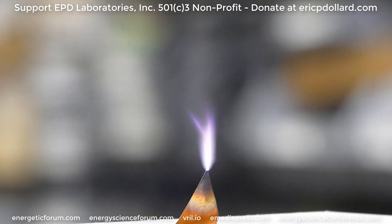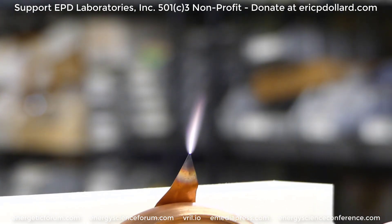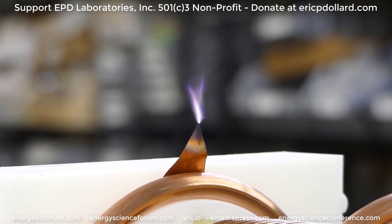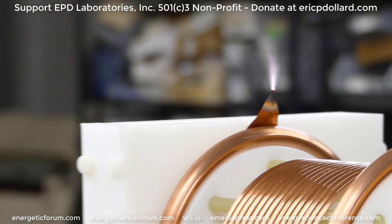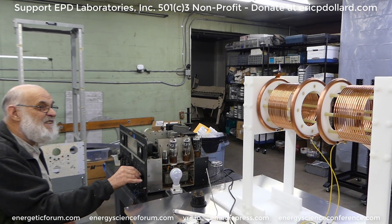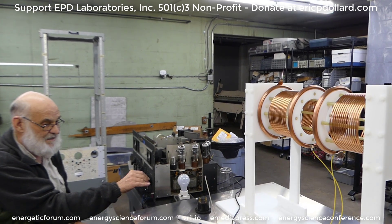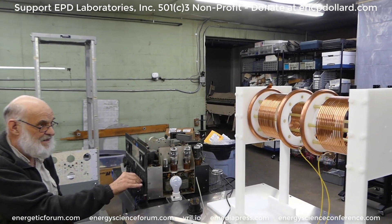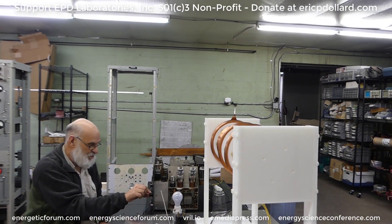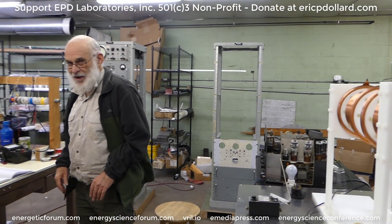I can see the heat waves on the top — oh yeah, it's cooking. Let's try another piece of music. We're set. This is what I was after and we got it.